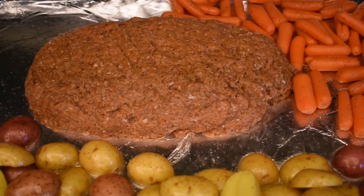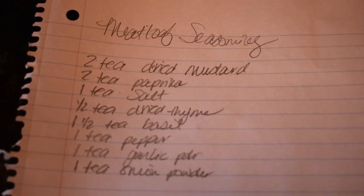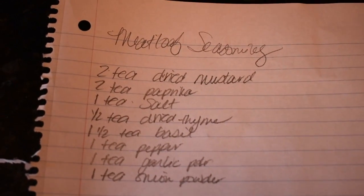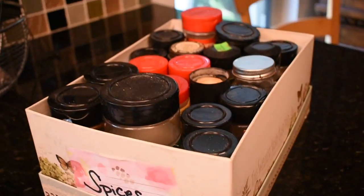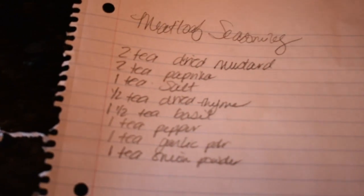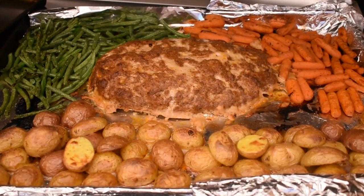I bought the like 700-pound bag of carrots from Costco so I'm trying to eat all of those up before they go bad. Meatloaf kind of looks gross when it's not cooked, anyway. In case you're like me and don't meal prep — I didn't have a meatloaf seasoning packet, so I just went online and jotted this down: dried mustard, paprika, salt, dried thyme, basil, pepper, garlic powder, and onion powder. I had all those spices so I threw them in a bowl. Then you add a little bit of milk, breadcrumbs or crushed cornflakes, and ketchup.